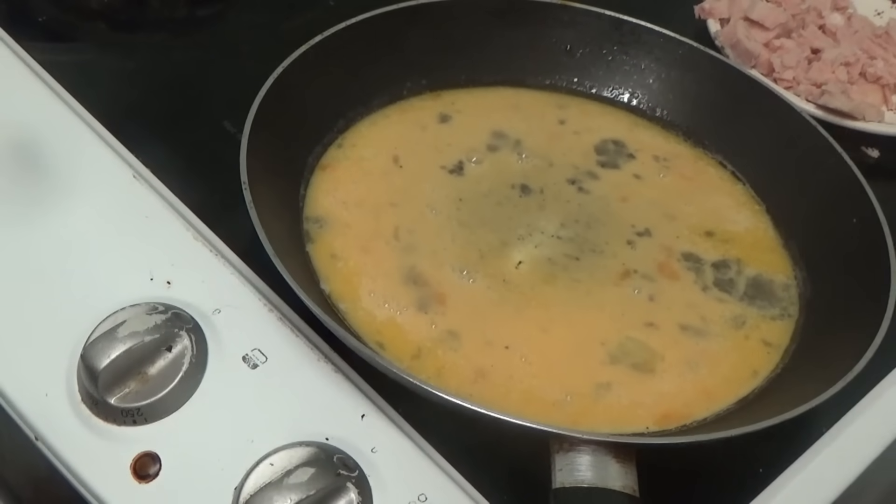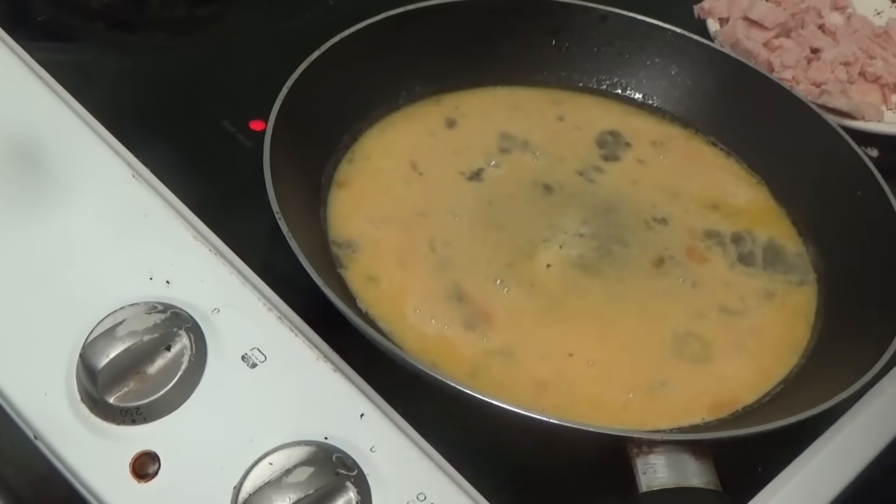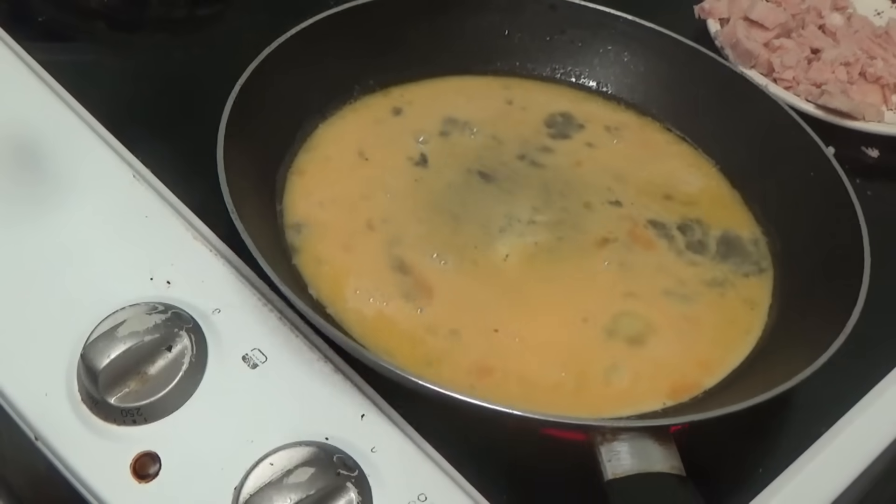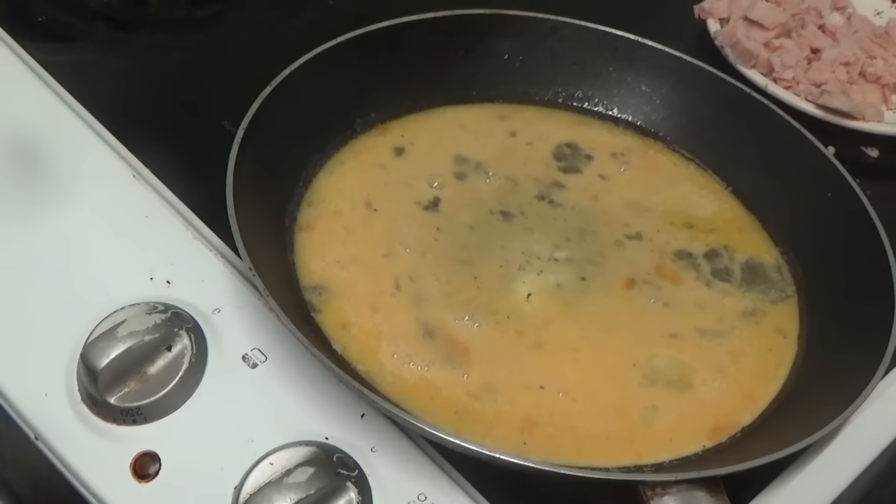I'm going to turn it up to full blast, which is number six on my cooker. I don't know what your cookers go up to but mine goes up to six. I've turned it on full blast and I can see the steam coming off it now.